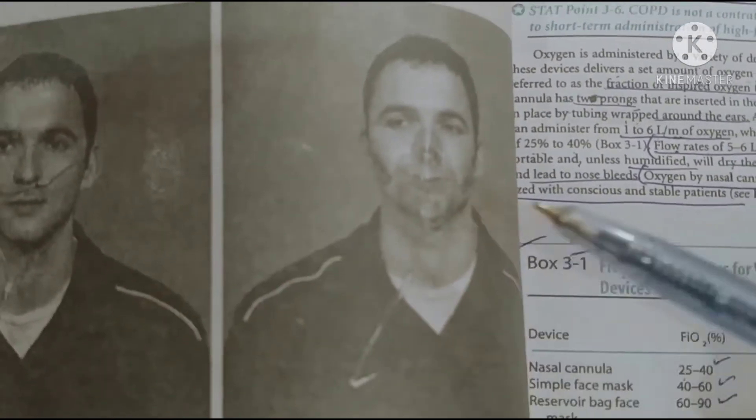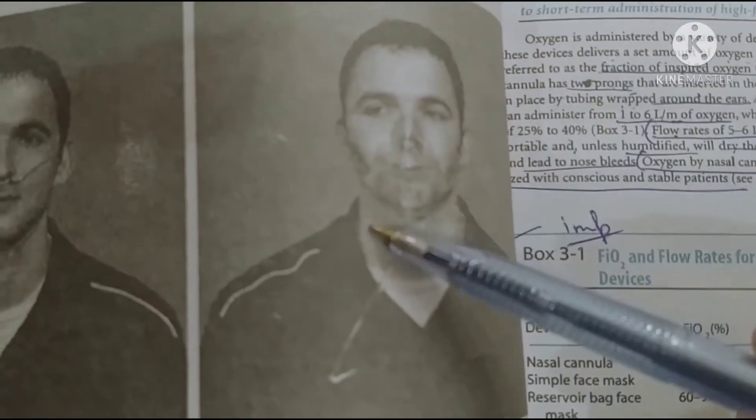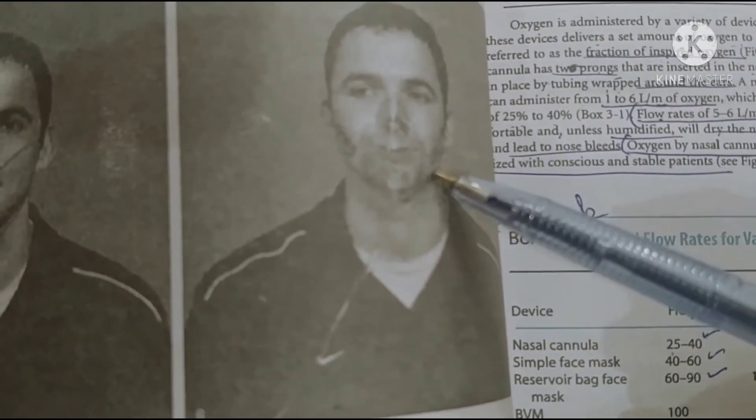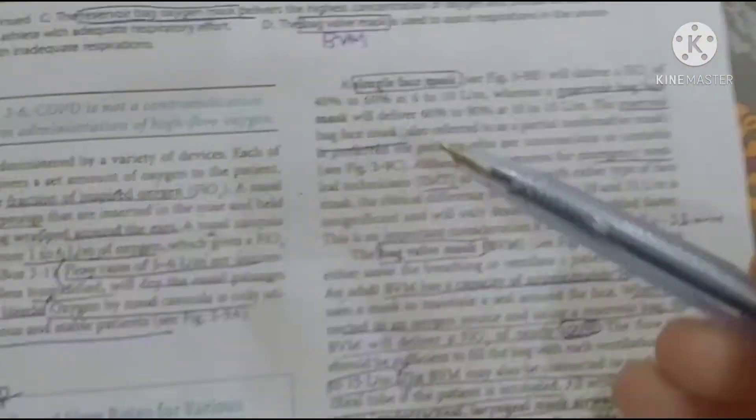The difference between nasal cannula and simple face mask is the flow rate and FIO2. The simple face mask has a higher flow rate, and the FIO2 is 40 to 60 percent, compared to 25 to 40 percent for the nasal cannula.